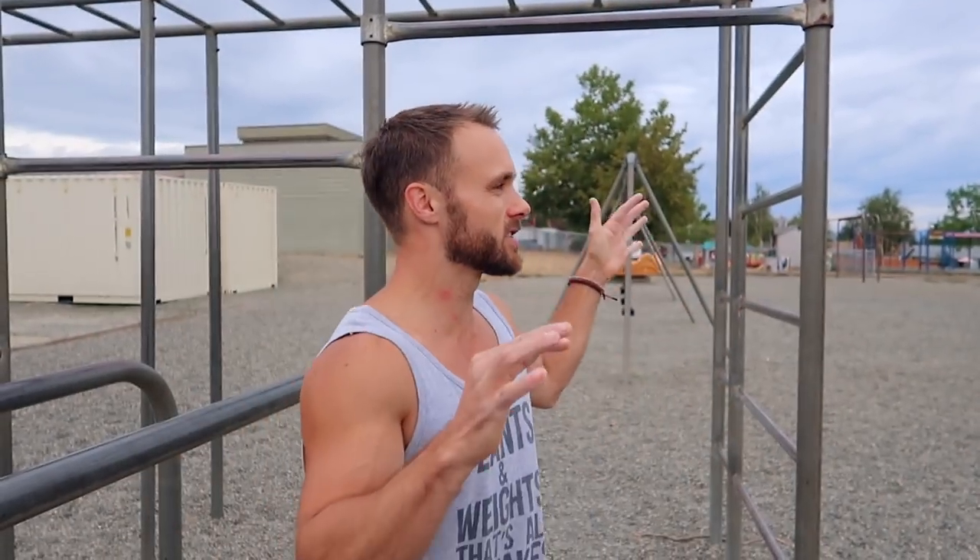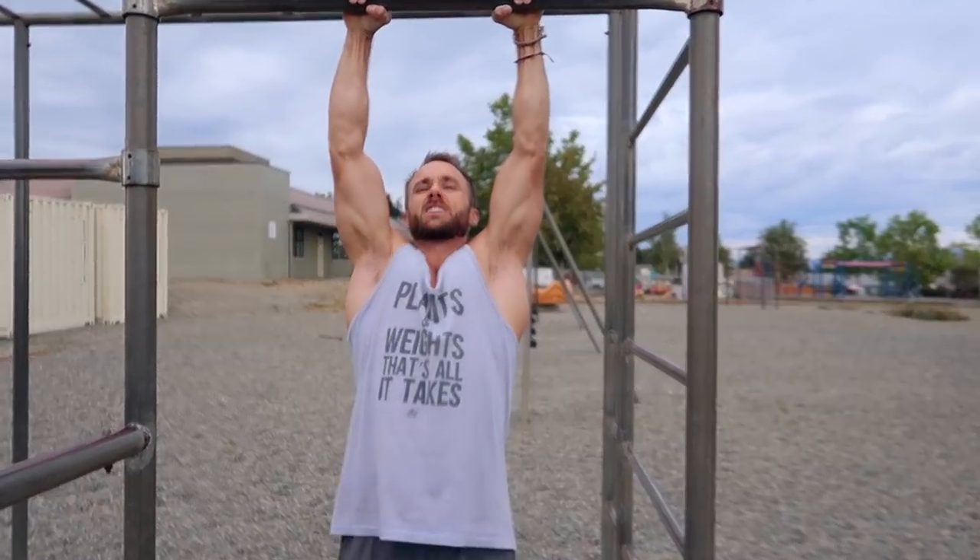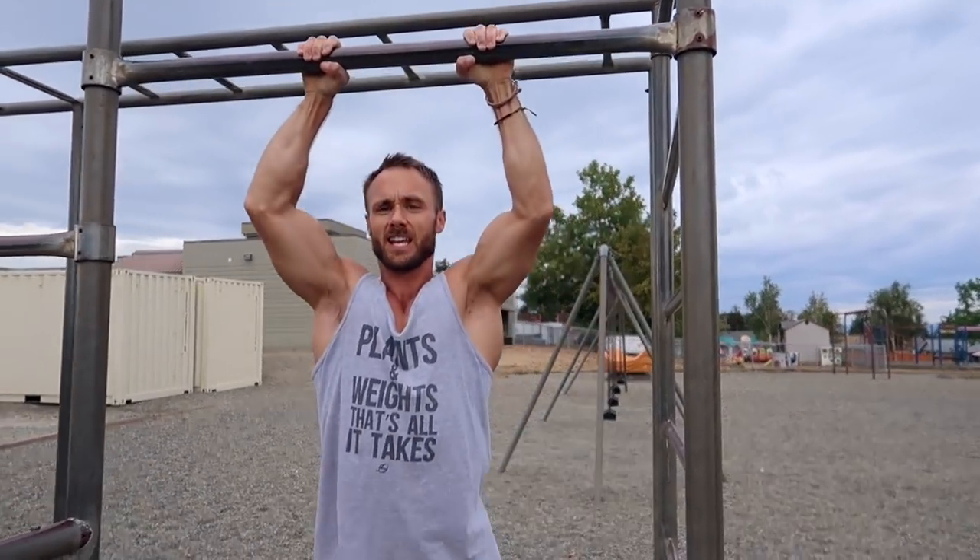The progressions that get you to the front lever are really great to be doing anyway, so you get to learn a cool skill but also get stronger at the same time. This is really one of those movements where you want to take time and learn it correctly. If you just start jumping into front levers and swinging with your momentum trying to get yourself there, you'll have a really hard time and it'll take way too long.